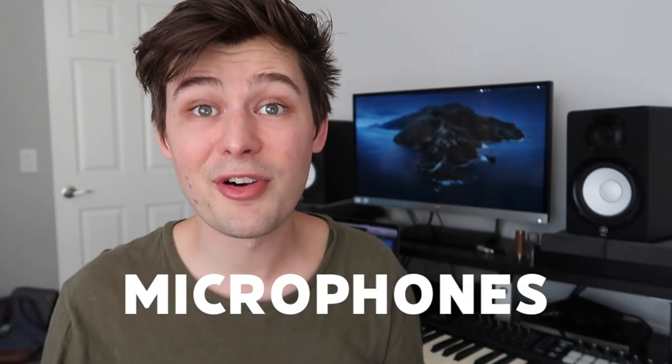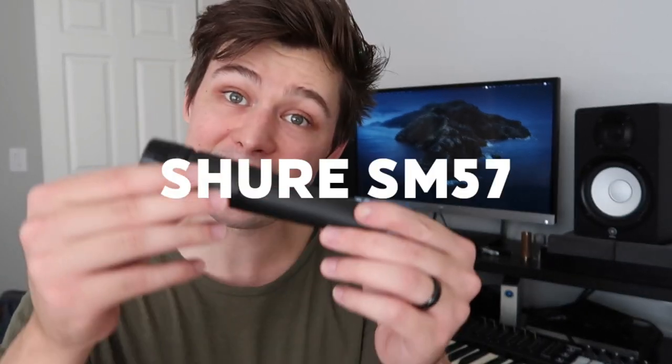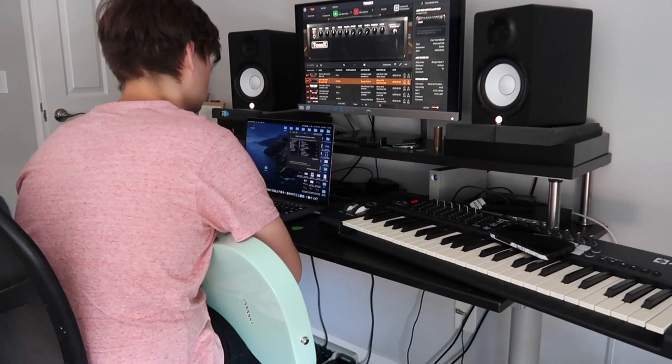For the type of music I'm involved with, as well as the fact that I'm primarily a guitarist, usually the only live instrument I'm recording is guitar. I used to mic up my amp, and that's why I have an SM57. This thing will run you about $100. I think it actually sounds great on guitar, decent on acoustic guitar, and it can even be used as a vocal mic. That said, I don't record my amp very often, so if you only use a modeler or plugin situation for guitar recording, you may not even need this.